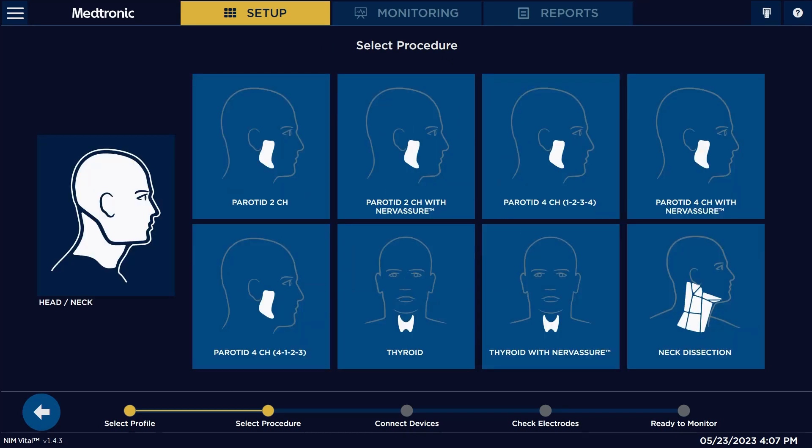Once we click on head and neck, there are several different options for parotid. There's parotid 2-channel, parotid 4-channel, parotid 4-channel 1-2-3-4, and parotid 4-channel 4-1-2-3. For this case, we're just going to pick parotid 4-channel 4-1-2-3.